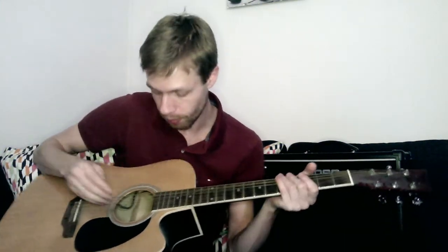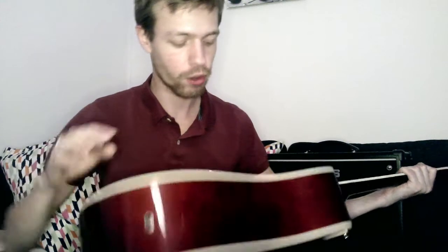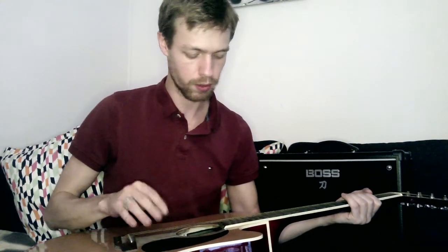The reason it only has three strings is because I wanted to keep the tension on, but I had to reach into the hole to fix the plug - it fell in. So I had to reach into my guitar and get the plug back in the right place, which meant I had to remove some strings. Well, I didn't have to remove them all, but one just broke and I figured I'd just replace them all.